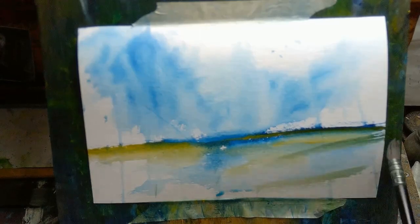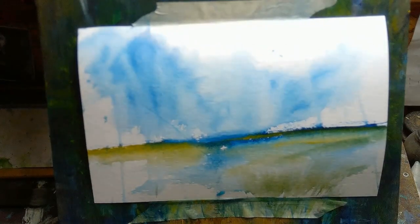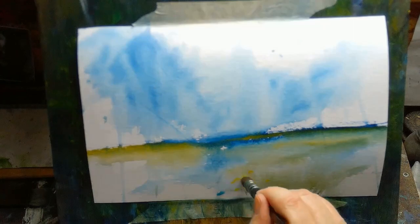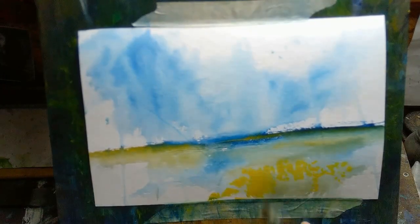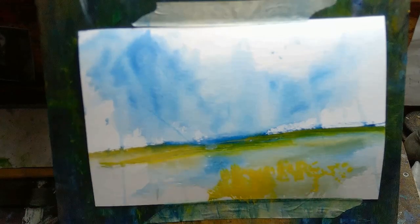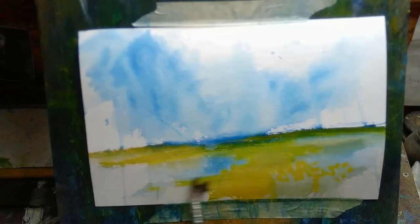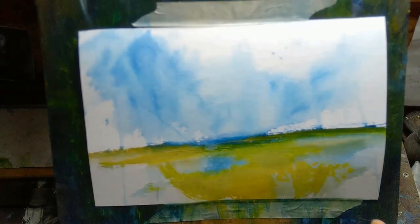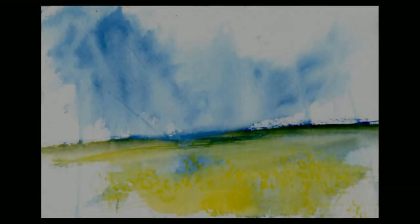Number three, also somewhat related to the first two: try to use a limited palette. On the paper you can see mixing happening — I'm only using two colors, blue and yellow — but you can see greens and grays starting to appear just from those two colors. If you use three, four, or ten colors you get too much mixing, which tends to lead to unattractive muddy browns. A limited palette also reduces choices, which can speed things up, simplify things, and help with loosening up.